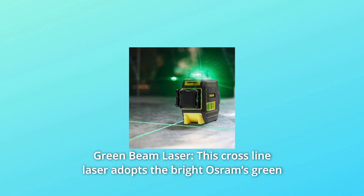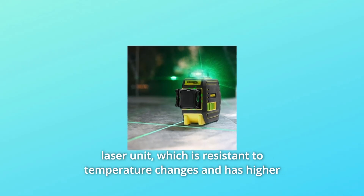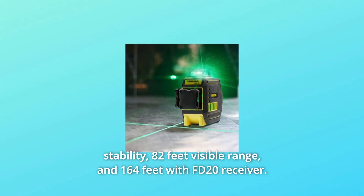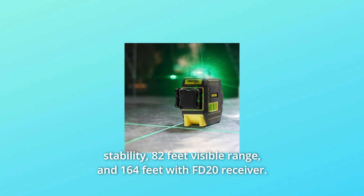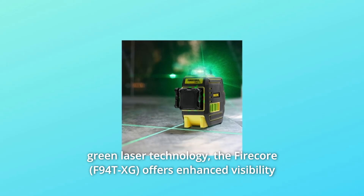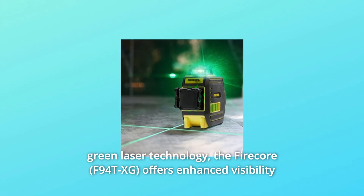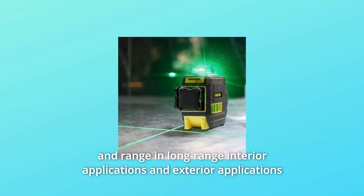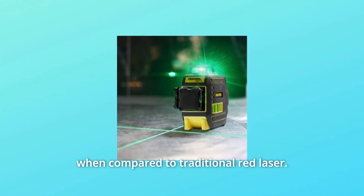Number 4: Green Beam Laser. This cross-line laser adopts the bright Osram green laser unit, which is resistant to temperature changes and offers higher stability, an 82-foot visible range, and 164 feet with the FD20 receiver. The human eye naturally detects green more easily, and the FireCore's green laser technology offers enhanced visibility and range in both long-range interior and exterior applications compared to traditional red lasers.